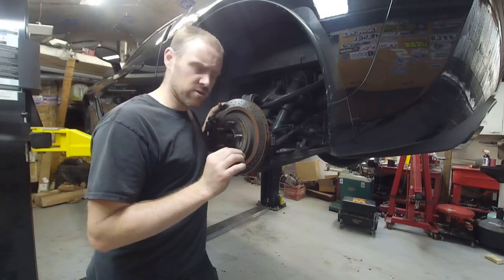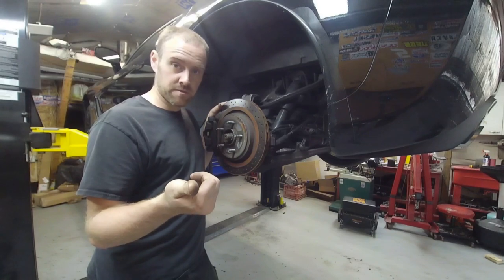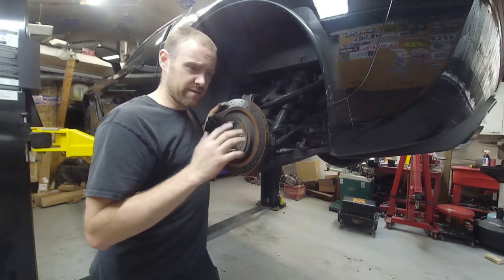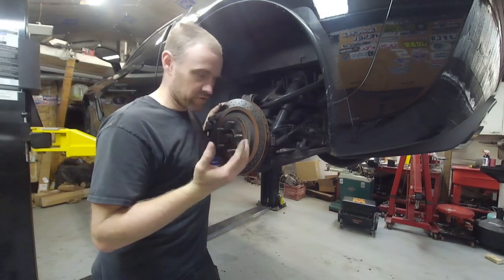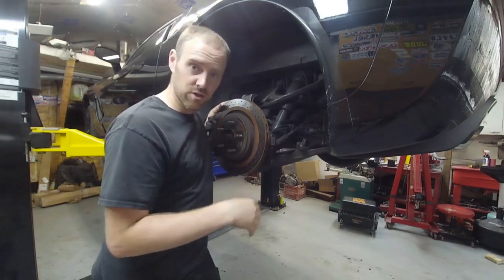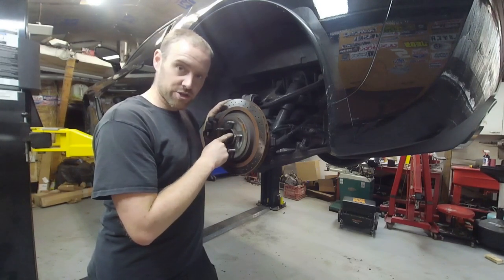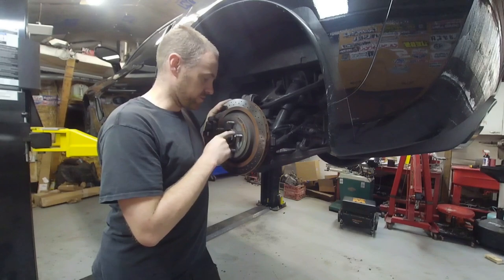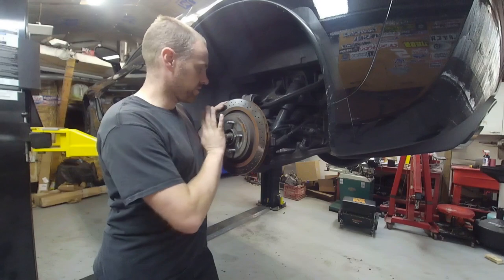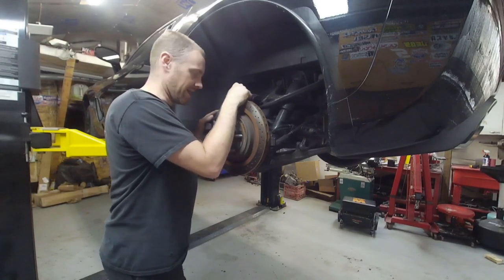Some vehicles have unique CV axle situations — Chevy pickups, for instance, had this goofy cap with a little bitty bolt in it for a while. This car has the typical style with a very large nut that you want to make sure you torque down properly, because that sets the bearing preload on the bearings in most cars. You want to make sure you get that torqued properly when you go to assemble it.